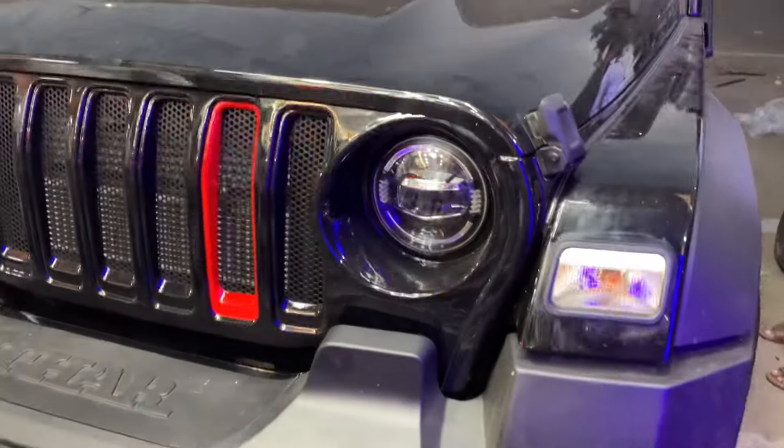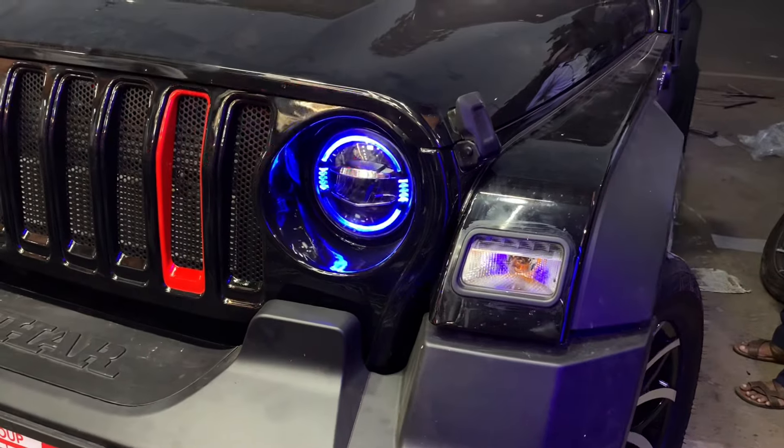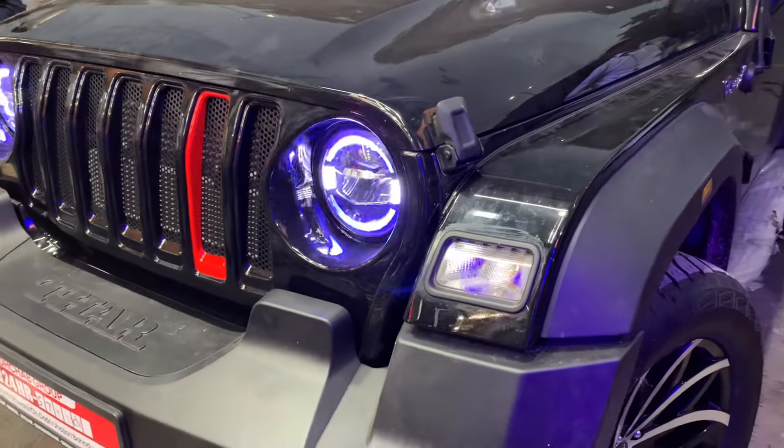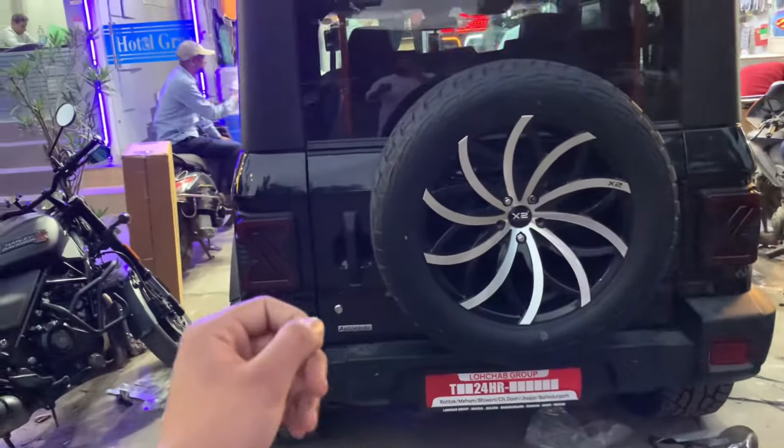You can see the rear view clearly. I showed you the full rear view of the car after all modifications.